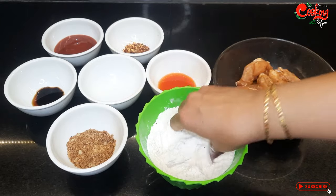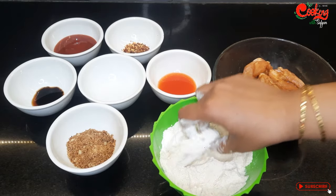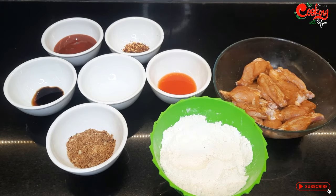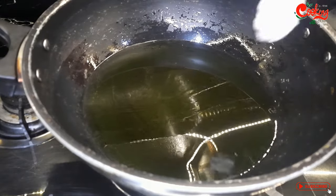We have to coat our wings just a bit. Use the wings in the coating. We have oil in the pan here. When you cook the wings, fry them up — the oil is hot.